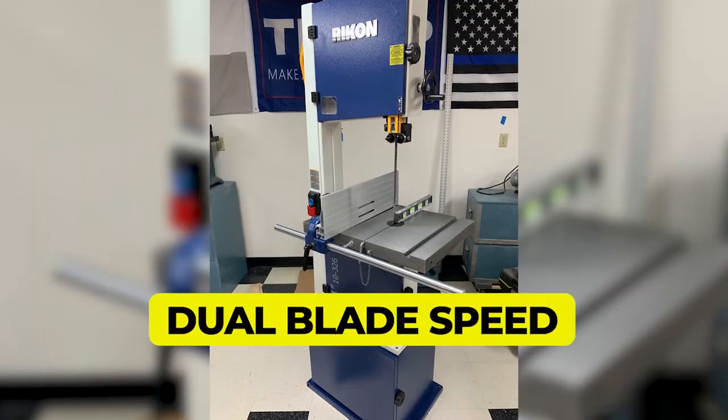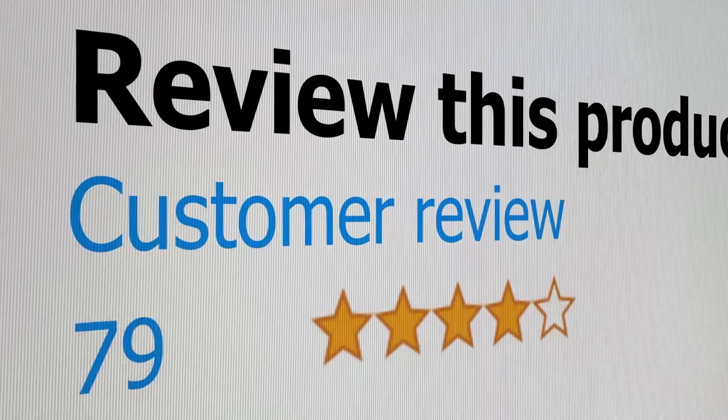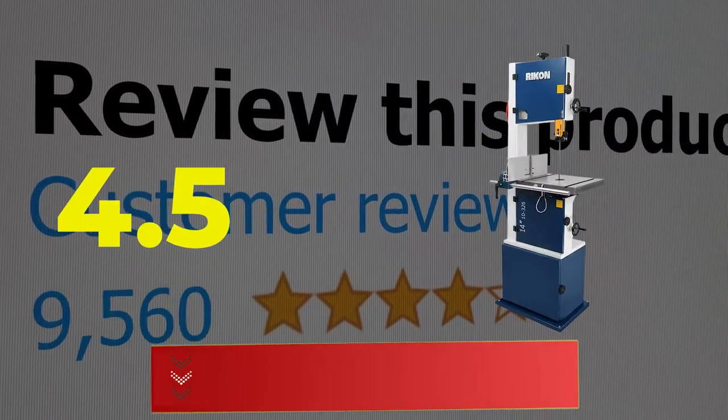Main features include: Dual Blade Speed, Easy to Assemble, and Value for Money. This product's customer review is 4.5 out of 5. Click the link in the description.